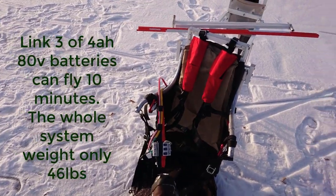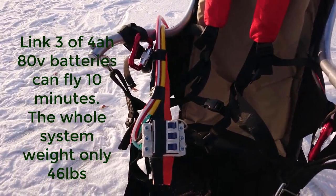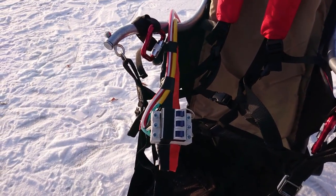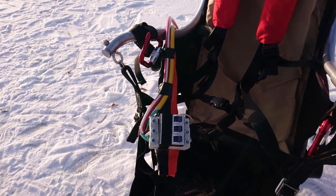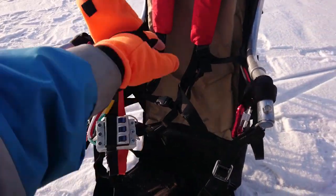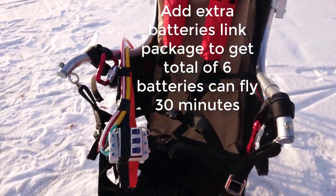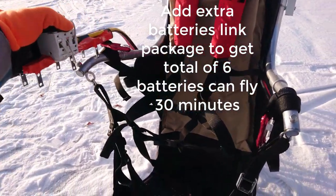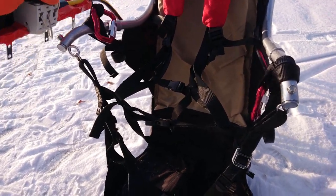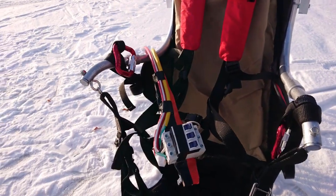The basic setup comes with a battery link. You can hook up three batteries — three or four amp-hour batteries — which gives you about a ten-minute flight. You can also hook up another three batteries on the other side. By putting the battery in the front, it gives you much better weight balance. With the traditional one, all the weight is on your back, making it hard to stand up and run to launch.